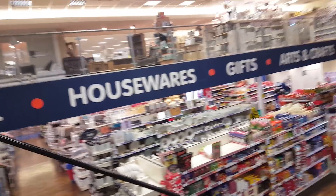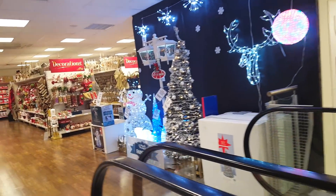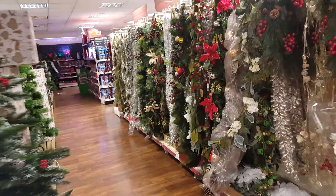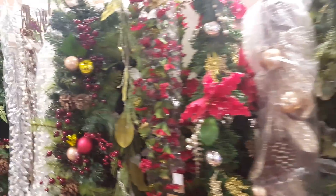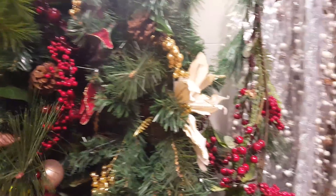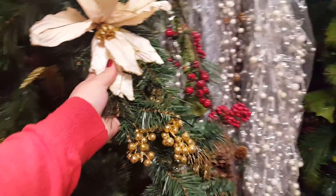We're just going up the escalator now and we're going to have a look and see what they have upstairs in their Christmas department. There's loads and loads of bits up here. So we're just going to have a wander around and see what they've got. This is the garland kind of section here. There's all sorts of different types of garland that you can twine around your stairs. I use stuff like this at Christmas. This is pretty.